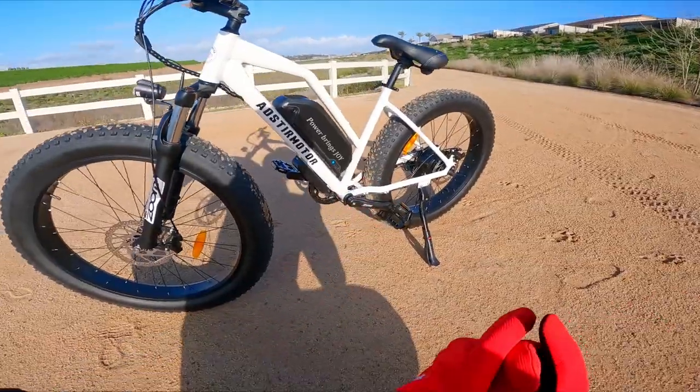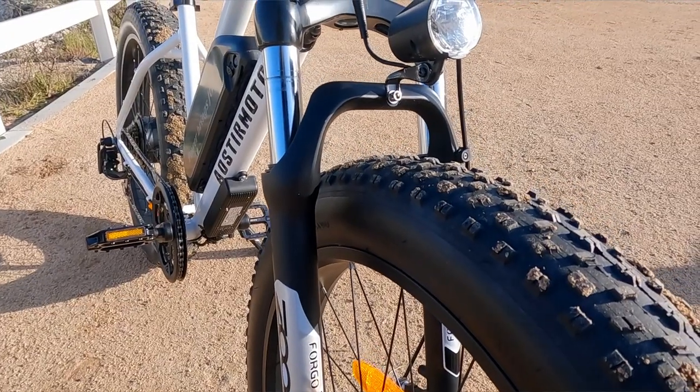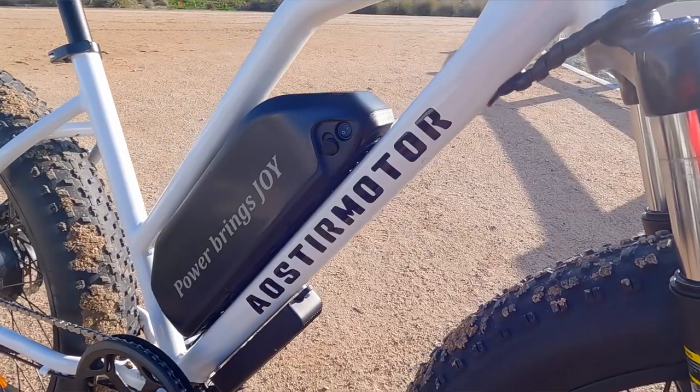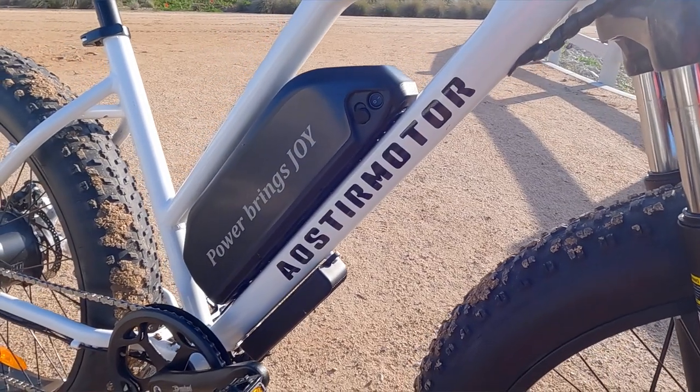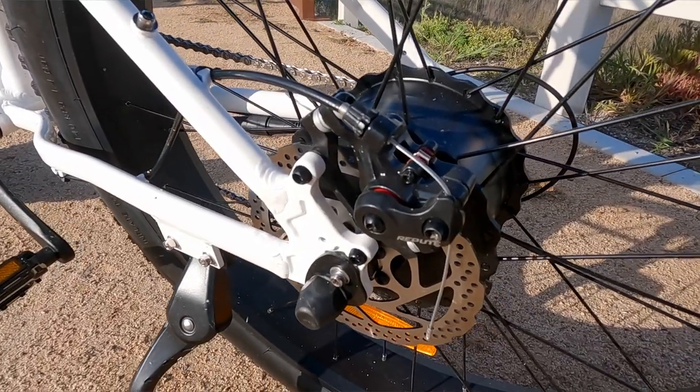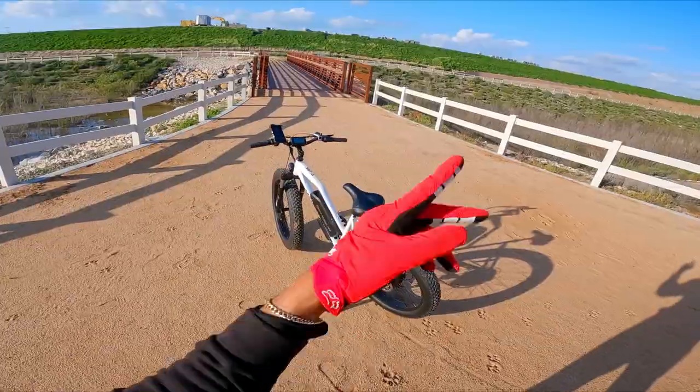Another cool thing about this brand is they use common parts in the e-bike space — if your screen breaks you can easily find a replacement, you could upgrade the battery to a bigger one, upgrade the controller to make it faster, or even upgrade the motor. If you're interested in more details, the link is in the description below. Hope you enjoyed the video — stay tuned, I have a ton more e-bikes to review. See you in the next one!